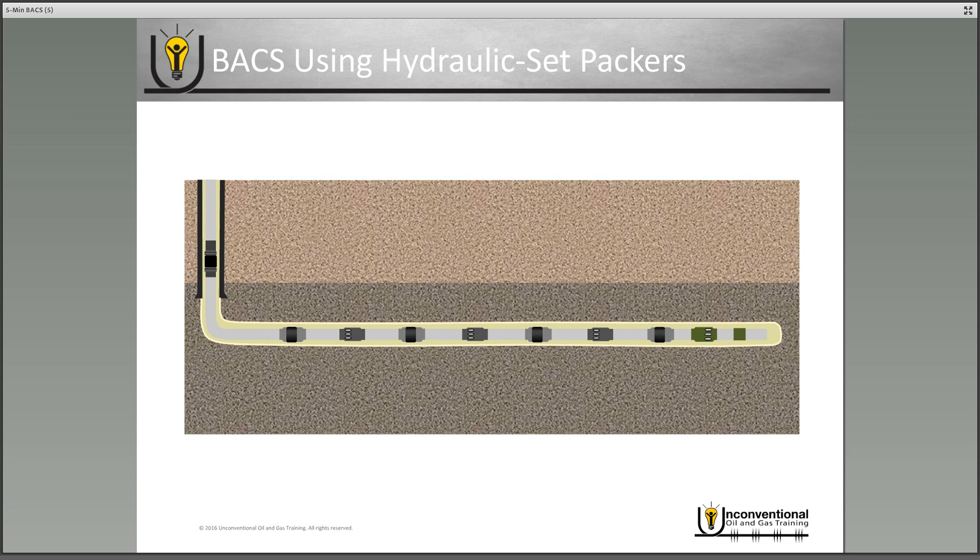The other type of packer used in this application is hydraulic set packers. With this type, you'll always see one additional tool at the toe of the well — some sort of isolation tool. Once you've got the system to the intended depth, you drop the first ball, pump it down to the isolation tool, and applying pressure will set your isolation tool and give you a point to pressure up against. You then apply pressure against your isolation tool to set your casing packer, and increasing pressure will set your open hole hydraulic set packers, at which point you can do a pressure test and move your drilling rig off location.